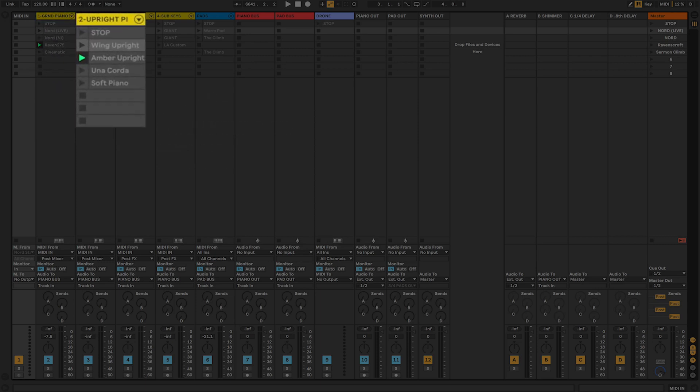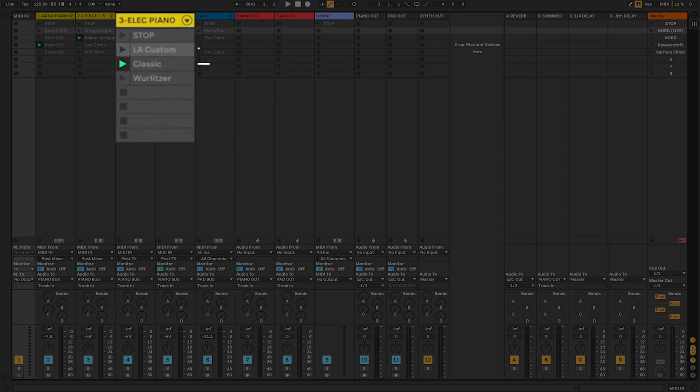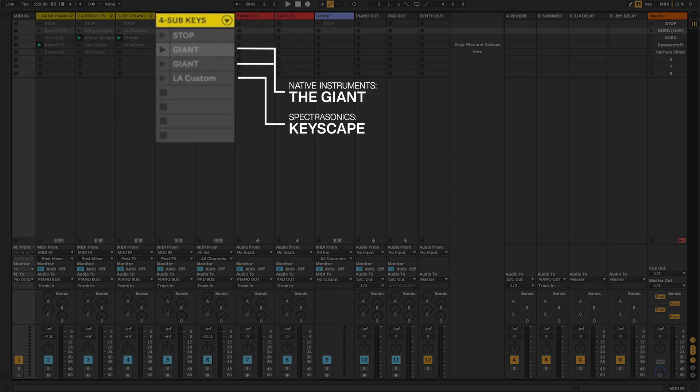For my uprights, there's the Wing Upright and the Amber Upright. Wing Upright is Keyscape; Amber Upright is a Nord sound. And then I have some soft piano stuff — some una corda and a soft piano from Spitfire Audio. For electric piano: LA Custom, Classic, Wurlitzer — those are Keyscape sounds. And then there's my sub-keys, which I use to blend in mainly the grand pianos when I want to fatten it up or add a little bit. Right now it's the Giant — Native Instruments' Kontakt Giant.